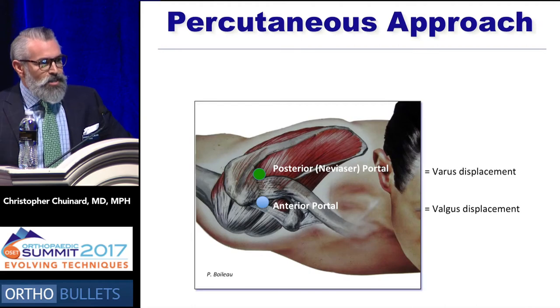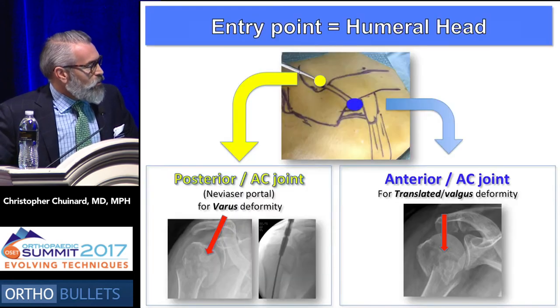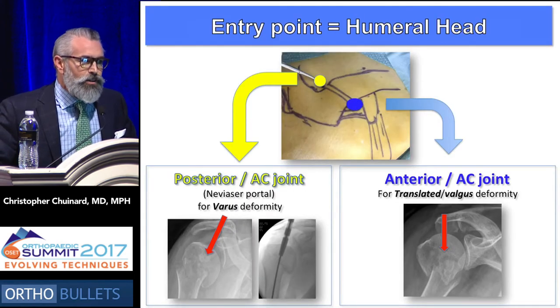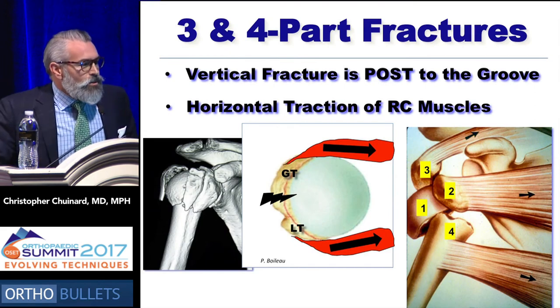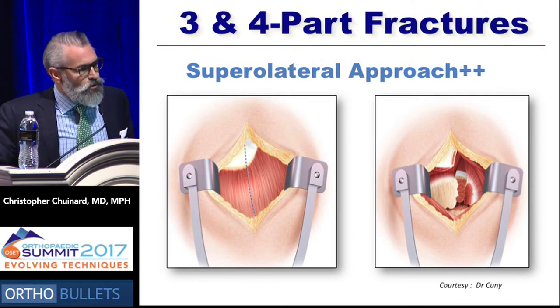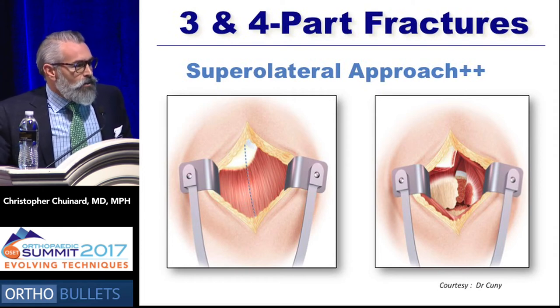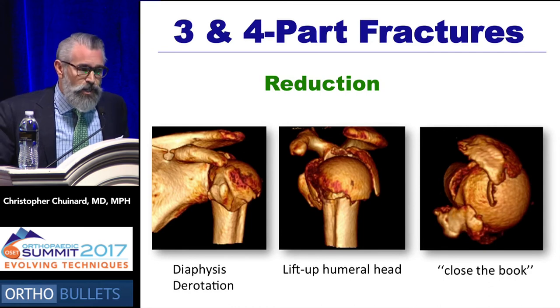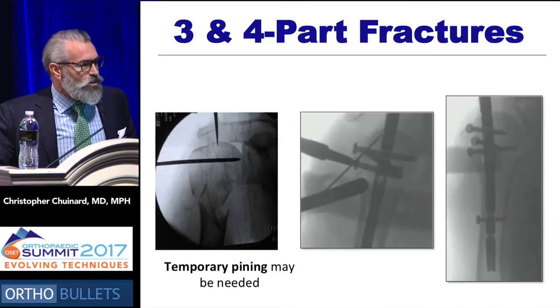You can also do this percutaneously, so you don't violate the soft tissues. If you're going with a varus displacement fragment, you can use a posterior approach through an advisor-style portal. If you have more valgus displacement, you can use an anterior portal. With three- and four-part fractures, even if you need to, you can use an open approach, in which case we would prefer a superior approach. You basically resect a small bony fragment anteriorly and reflect the deltoid through the front of the wound. This way you can get down and do the appropriate reduction — first derotate the diaphysis, then elevate the humeral head, then close the book and bring the tuberosities together underneath the humeral head.